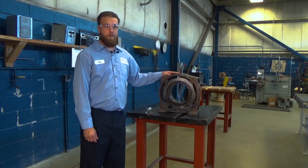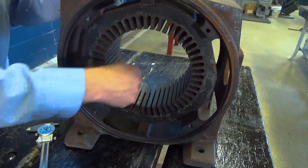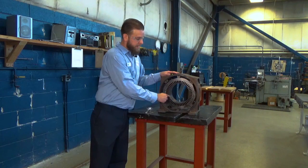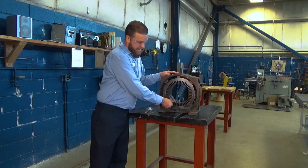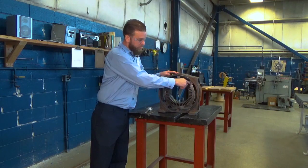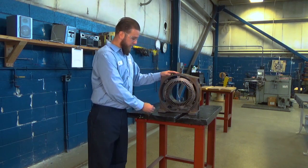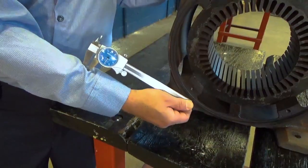In our first steps in the recore procedure, what we're looking for is our core length, inside diameter, slot depth, back iron, and our overall outside dimension. We use a calibrated micrometer for those dimensions.